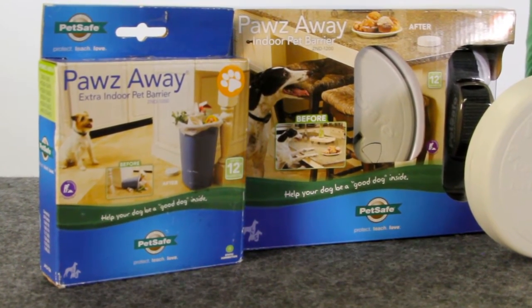Keep in mind, the Paws Away Pet Barriers are most effective when they're not near metal objects such as refrigerators, stoves, or laundry room equipment.